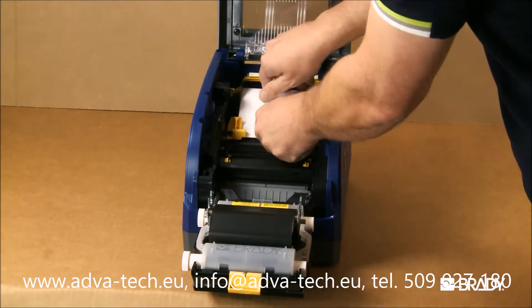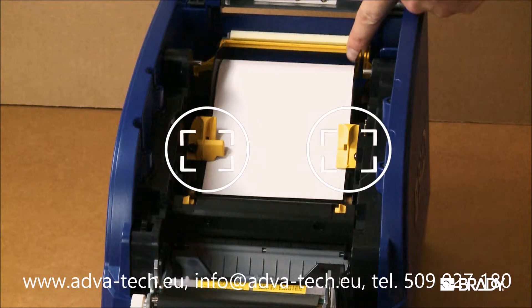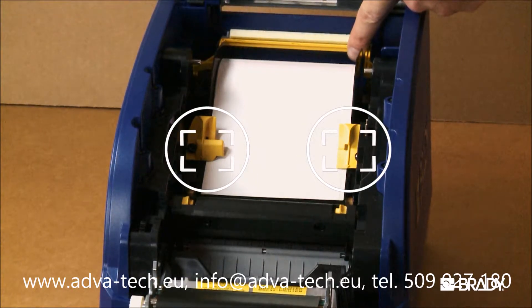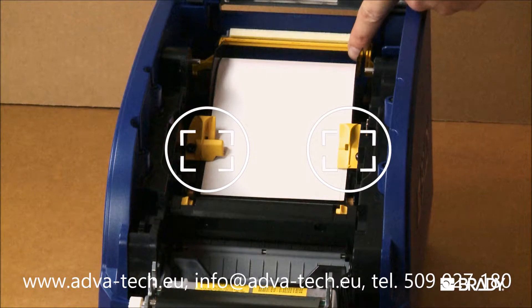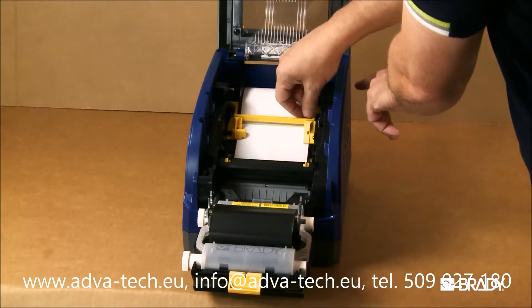Feed the tape through the yellow media guides to the rubber roller. Push the guides towards the label edge so that the arrows are pointing downward on each guide and lining up to the edge of the liner of the label material. Engage the media wiper arm down on the label.